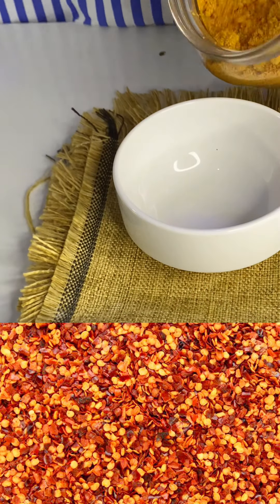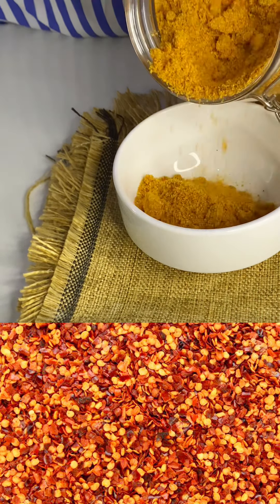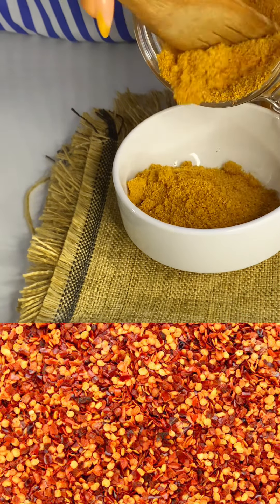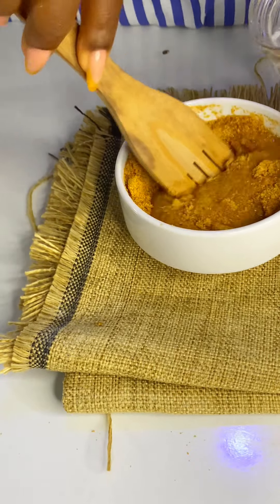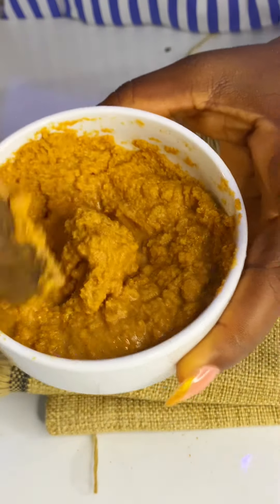I'm going to drop a picture there so you can see exactly what it looks like before it was grinded. I grinded it at the market, that's why I couldn't show you. I just added it in a bowl and added some water to it to form a thick paste.